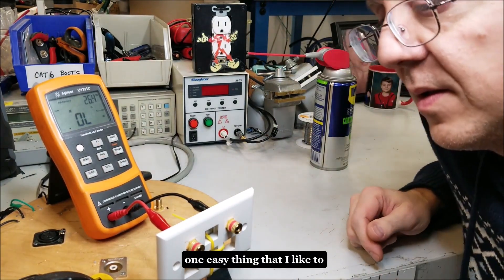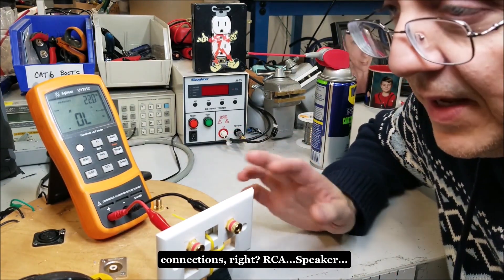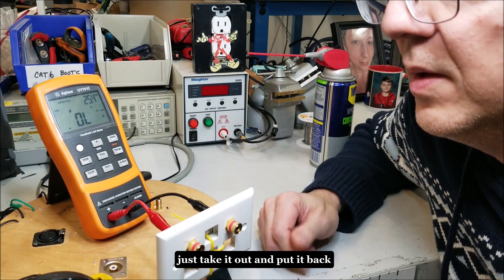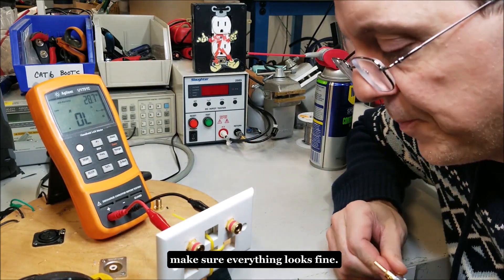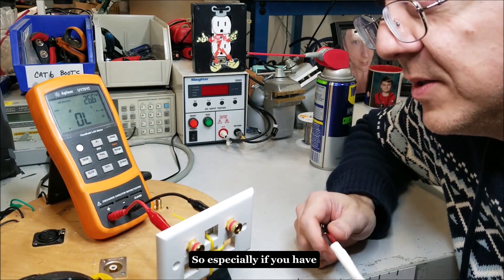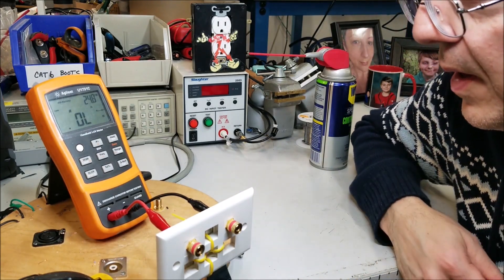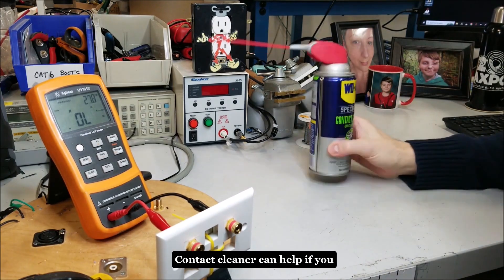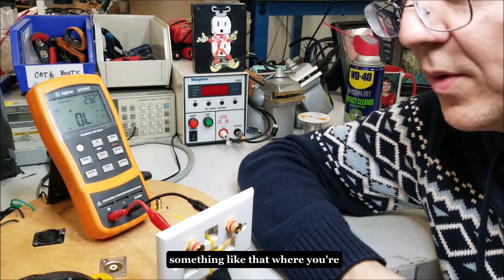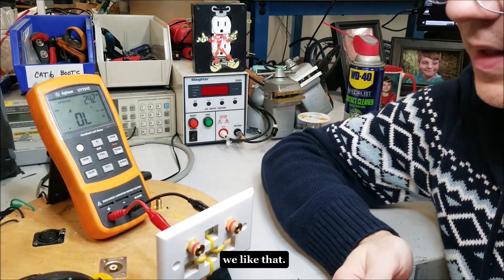One easy thing I like to do is just re-seat all my connections — RCA, speaker, everything — every month or two. Just take it out, put it back in, take a look at it, make sure everything looks fine. There are a lot of vibrations going on, especially if you have subwoofers, so that's probably a good thing to do. Contact cleaner can help if you have a lot of humidity or you're noticing discoloration on the gold. Pro Gold is a good product for that.